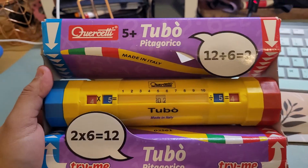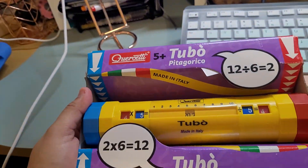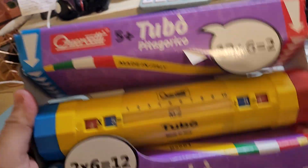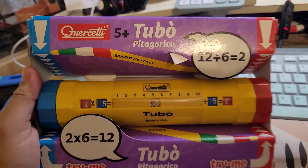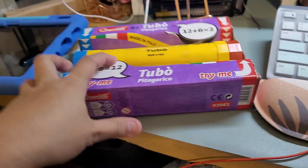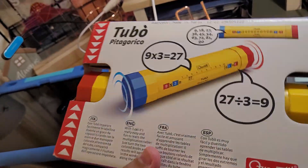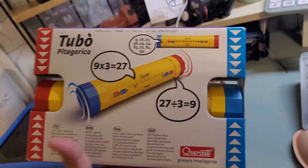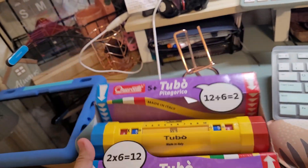Hello, so for today's unboxing we are going to be unboxing this math learning game. It's called Corsetti Tubo — it's like an Italian brand — and it is very helpful for reinforcing multiplication and division for younger kids. As you can see, this part is the multiplication part and this part is the division part. I'm trying to look for good ways for the kids to practice and just master it, so I think this is a good tool. Let's open it up.